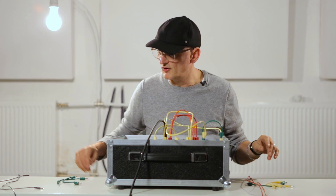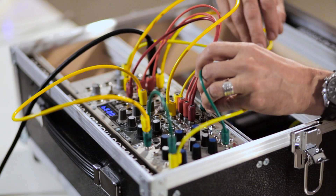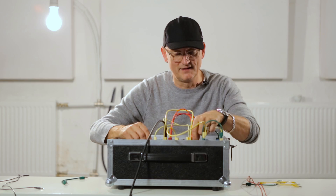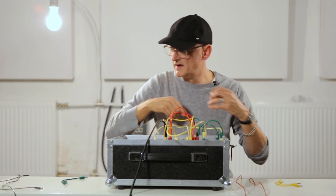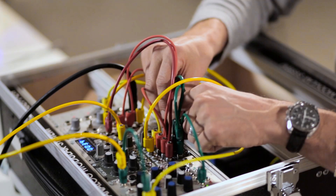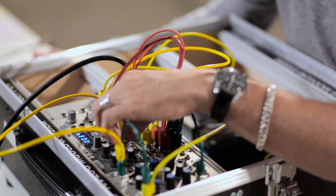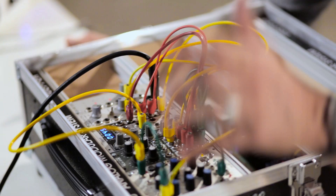Now I take a cable and put the envelope one output to the CV input of the mixer. I put the CV to all four CV inputs of the mixer, so I'm actually using a mixer with four VCAs. The envelope now triggers the VCA and this gates the waves from the oscillator.